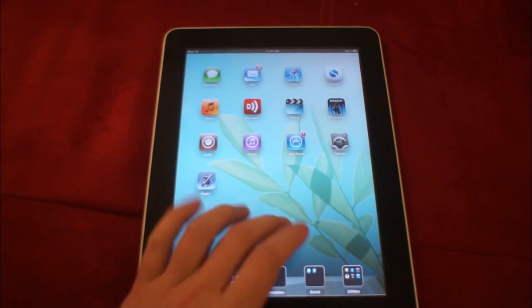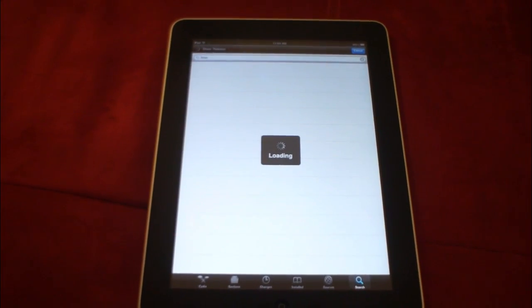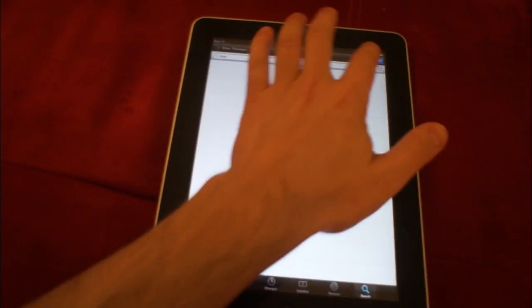However, it looks all well and good right now when you can open Cydia and do whatever you want. But the problem is that a lot of stuff still doesn't work because there's no official jailbreak release and people are still updating their jailbreak apps and tweaks for iOS 5.